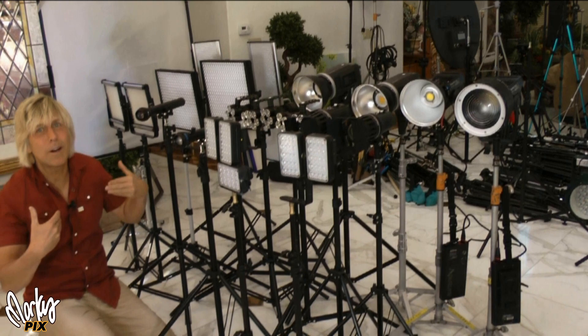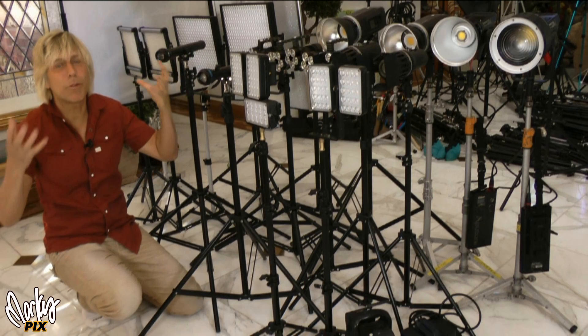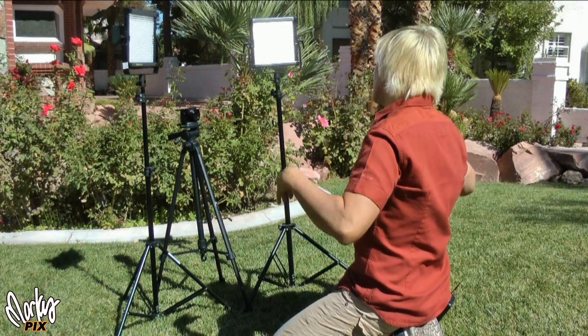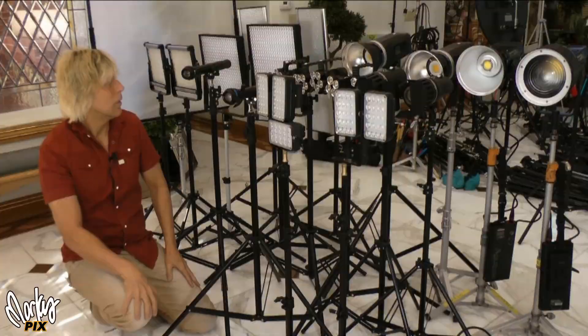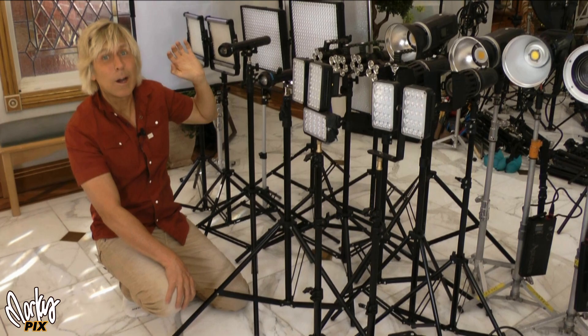Obviously you're not going to get as bright as the sun, and if you could, you might as well just be in the sun. But I want to find out: will these lights up the face enough to make it worthwhile and look good? I'm going to have one light on each side, about 30 inches from my face, to get flat lighting. I'm curious to see which is the brightest — these are all battery powered, lightweight, and from different companies.